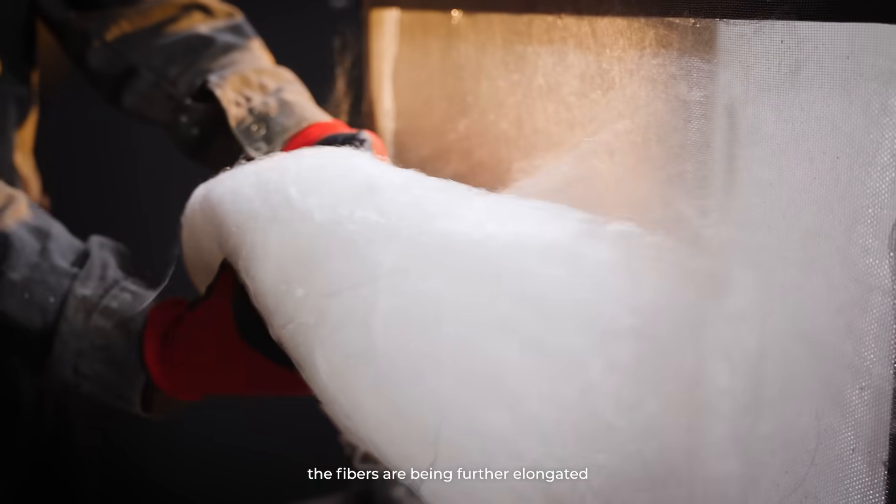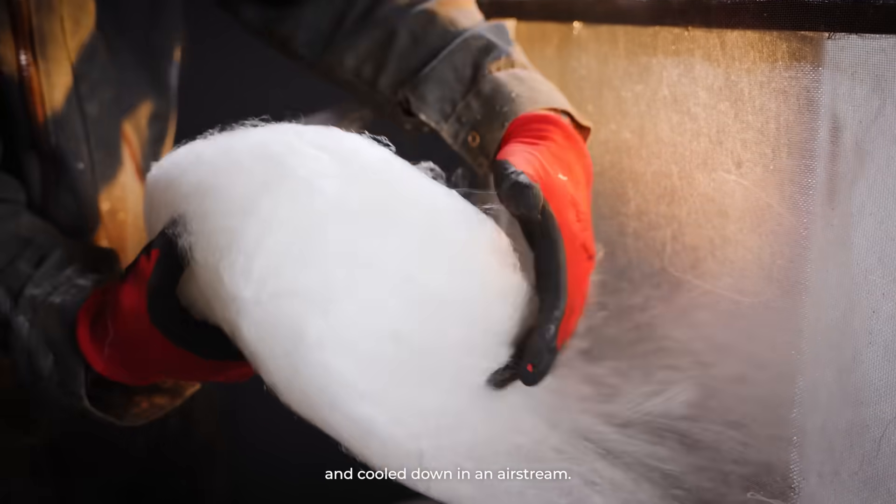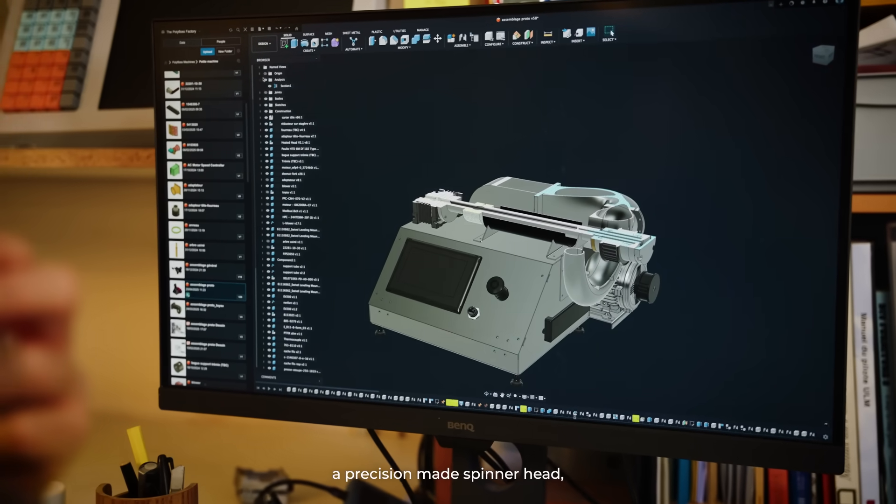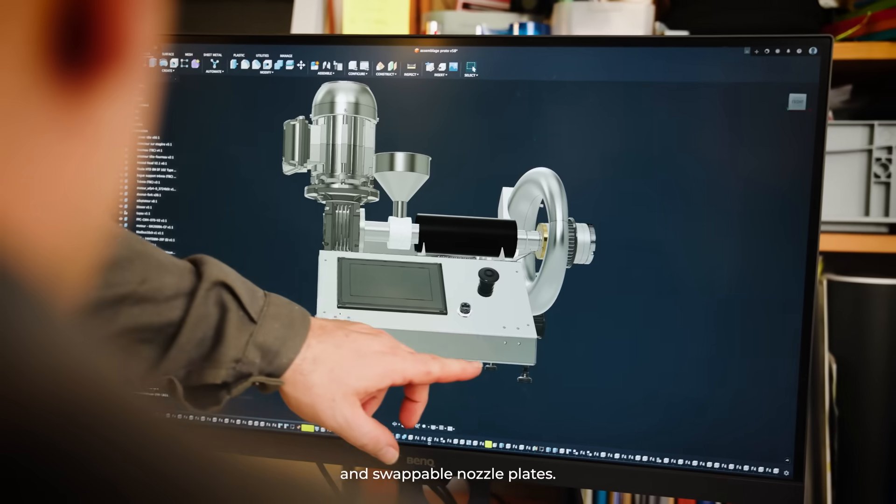Finally, the fibers are being further elongated and cooled down in a stream. The polyfloss machine features a custom-designed heating chamber, a precision-made spinner head and swapper bone nozzle plates.